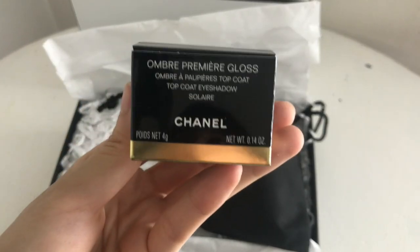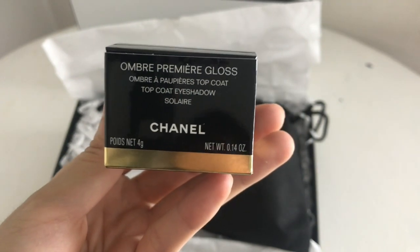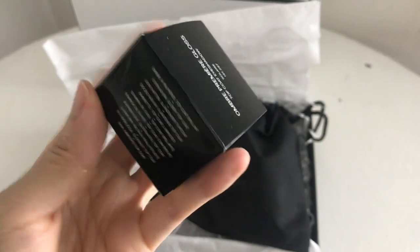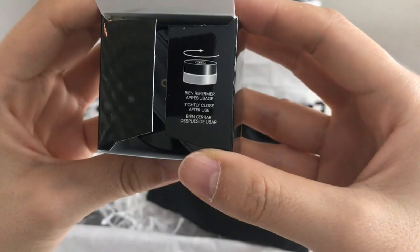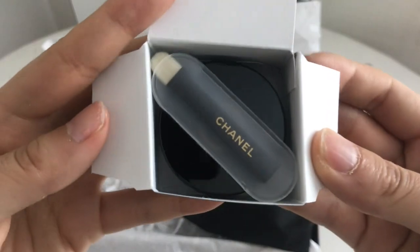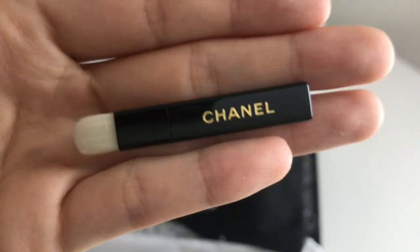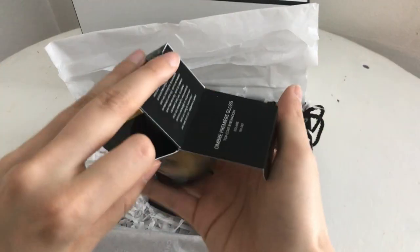Here is the Ombre Premier Gloss. This is a top coat eyeshadow. I got the color in Solaire because I think it matches my kind of neutral to warm undertones. Very nice and chic. Opening the package — it says 'tightly close after use.' I read online that that is really important; if you don't tightly close it, it actually dries out. Here's the box on the inside, and a little brush for application — the Chanel brush, though it's very stiff.